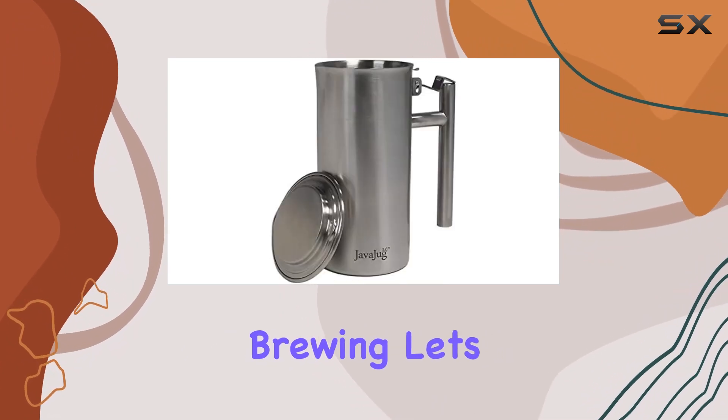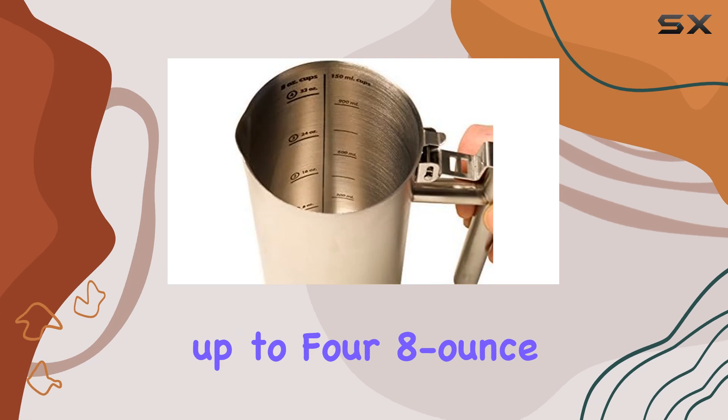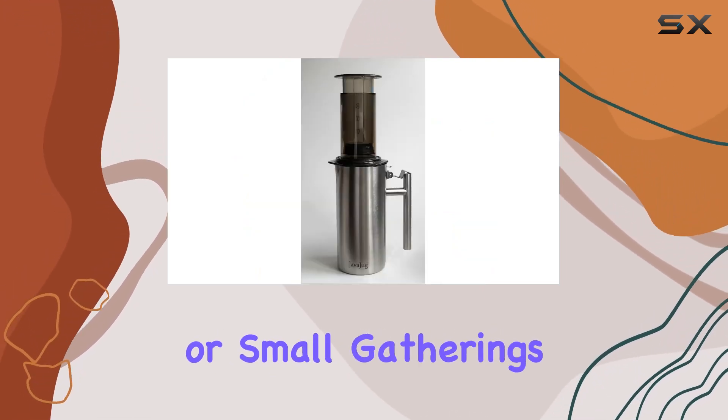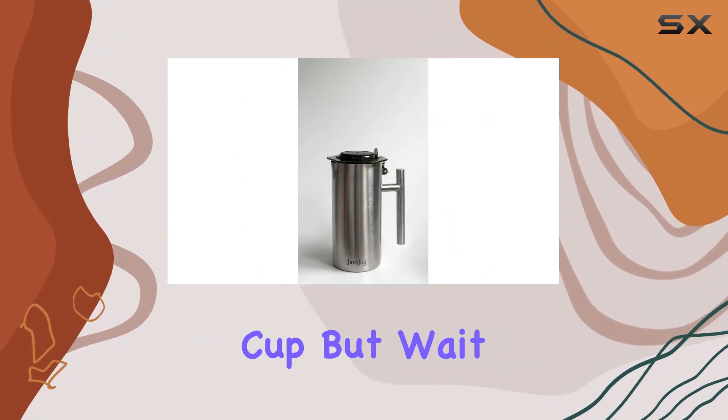Speaking of brewing, let's not forget about capacity. The JavaJug 2 can make and serve up to four 8-ounce cups of coffee, making it ideal for solo sessions or small gatherings. And thanks to its insulated lid, your coffee stays warm while you enjoy each cup.